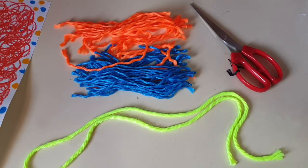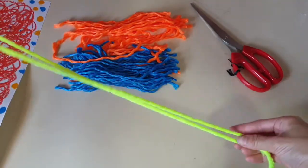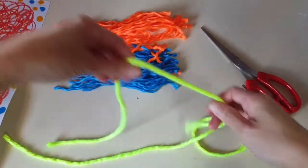Once you have completed the oil pastel drawing, we will move on to the next stage of art making. You can divide the yarn into shorter pieces if you like.